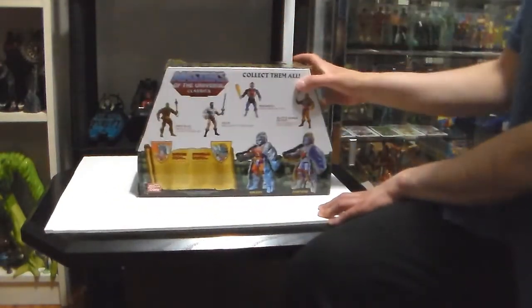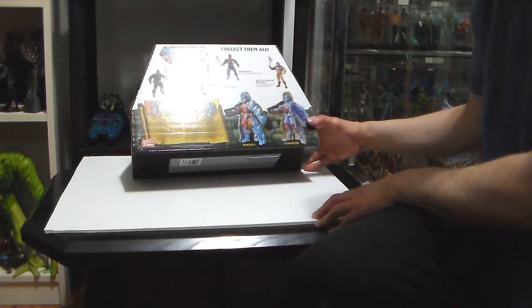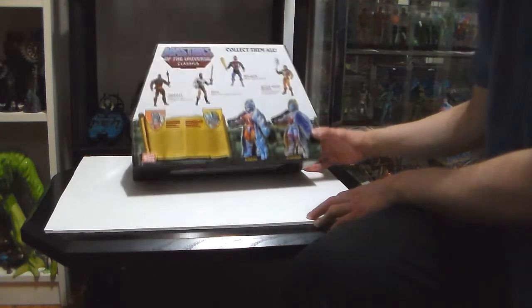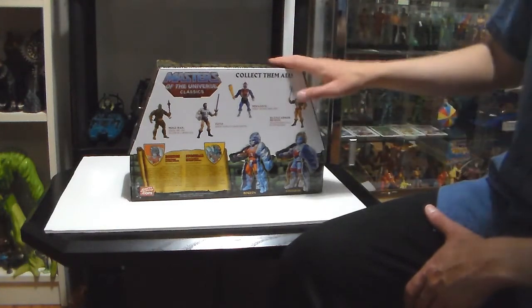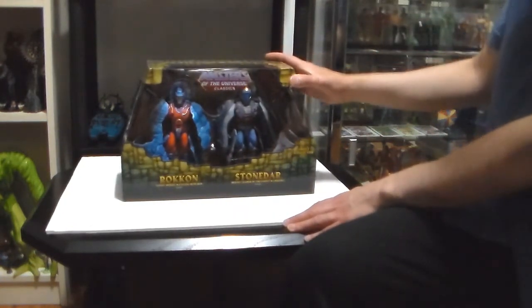The back of the box tells you their bio. It says real name: Rock-Con, real name: Stone-Dar. All I'm going to say is this is a short video — I love them. I would give both figures a five out of five, five and a half out of five. Beautiful.